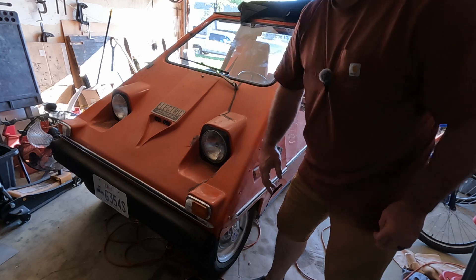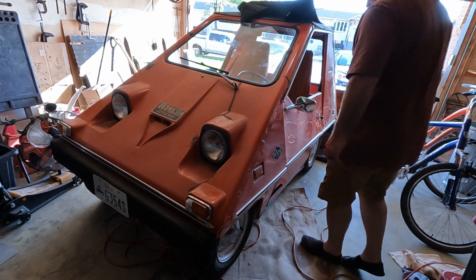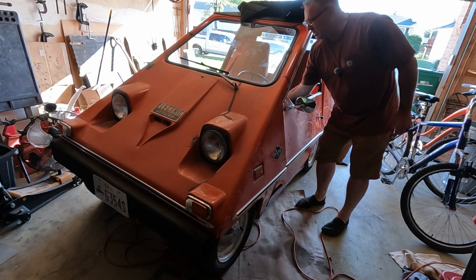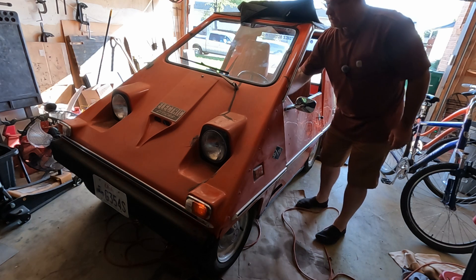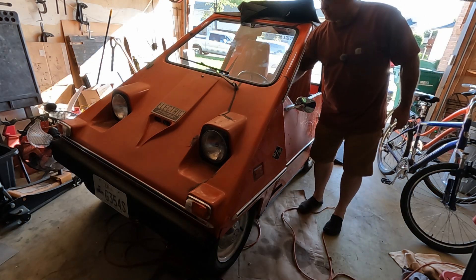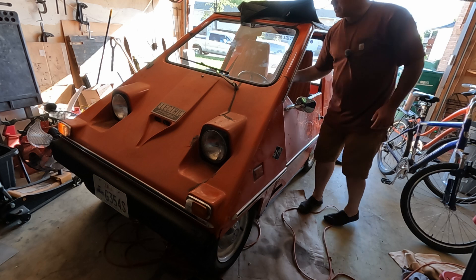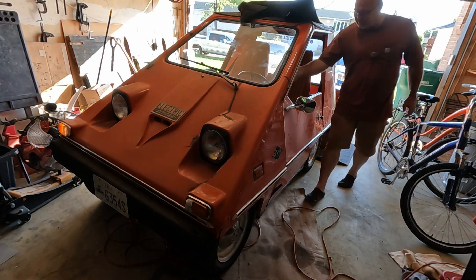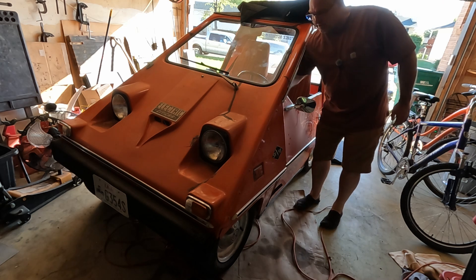Fix these lights. Pretty sure the turn signals work — yep. Hazards worked. We are good to go.